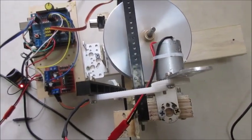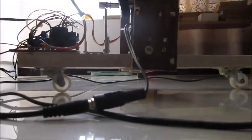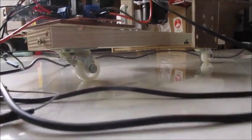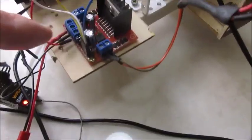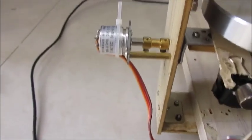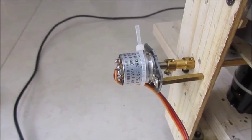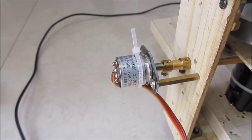Control the servo. There's the L298 motor driver, Arduino Uno, and a high-quality potentiometer. It actually uses a magnet and a Hall Effect IC.